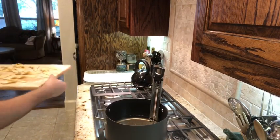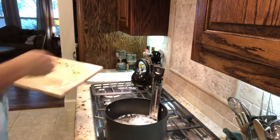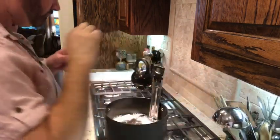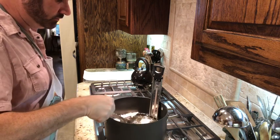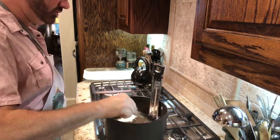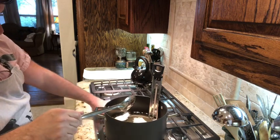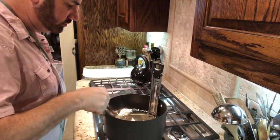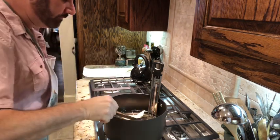Start frying — just drop them in the oil, about three at a time. Fry for about 10 seconds per side, so you have to be quick. You want them a nice golden brown. Flip them and once they're done, put them on a paper towel to drain.